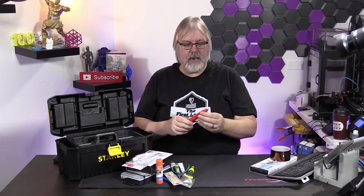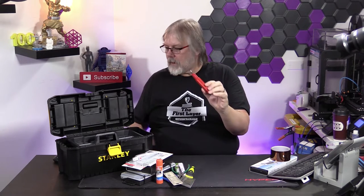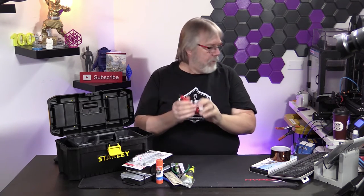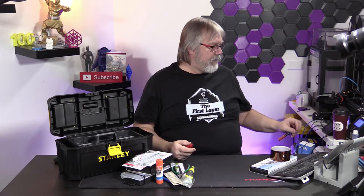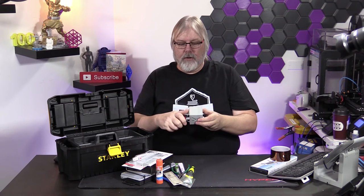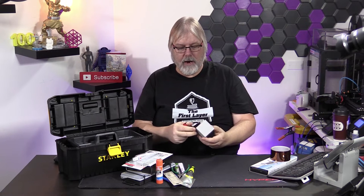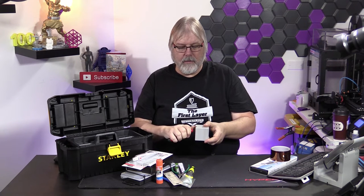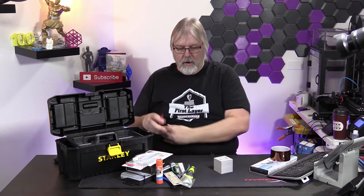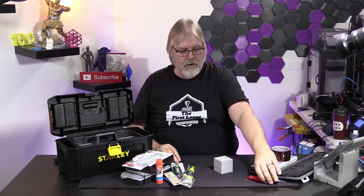One of the tools I use that won't be in the kit is a deburring tool. What it does is help get into the edges. If you've got a bit of an elephant's foot around your print, you can use this and you can see it'll just pull that material right off, and you'll have a nice clean print at the end. So a deburring tool is essential — get one of these off Amazon.